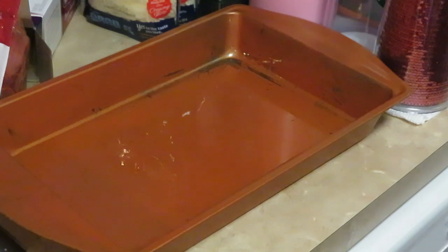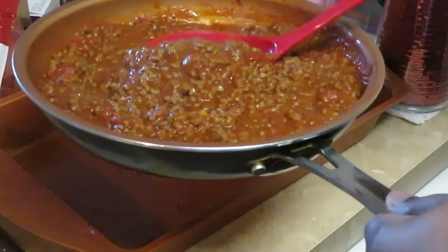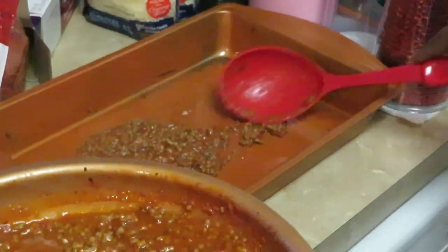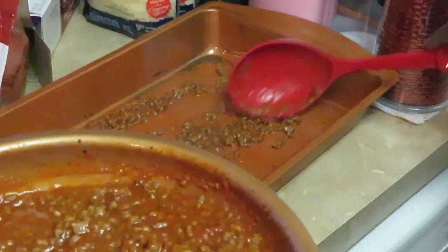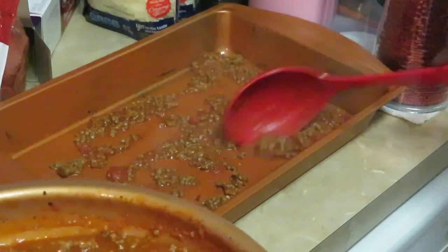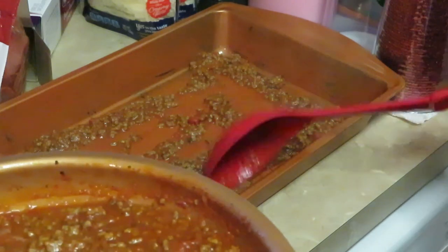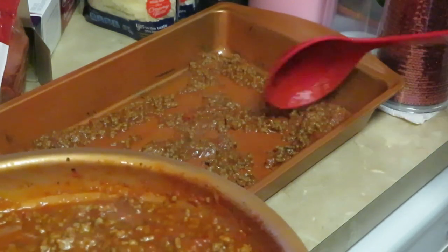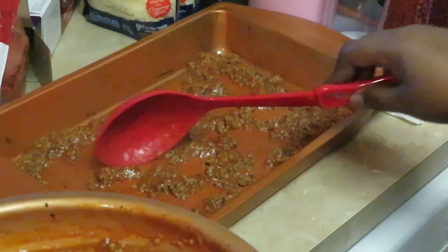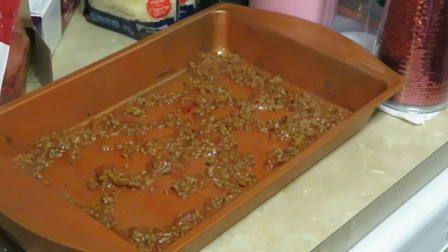I've got you guys zoomed into my pan. Let's go ahead and get just a small layer of the meat sauce down before I lay my noodles. Just a thin layer like that — nothing special, well it is special because I'm special. All right, so we've got the meat sauce laid down.